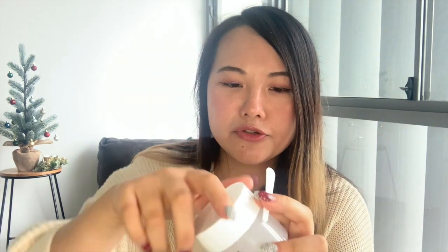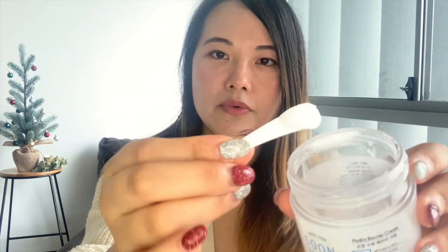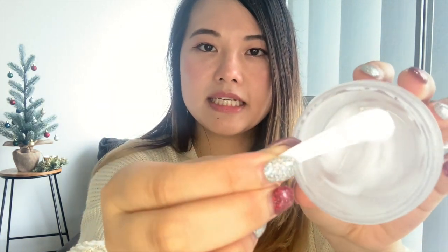You use it like any other moisturizer. When you buy this, it actually comes with a little scoop — a little spoon — that you can use to scoop out your moisturizer. I've used most of this; I'm at the bottom of the jar. It's just a very lightweight white cream with no fragrance, almost like a gel consistency. You just rub it on your skin before your sunscreen or as the last step in your nighttime routine.